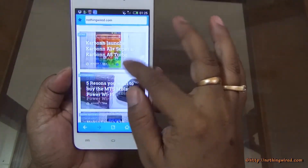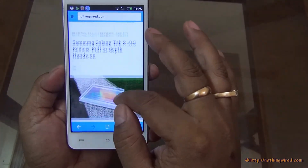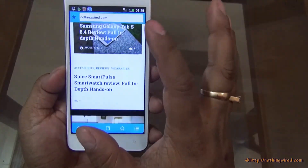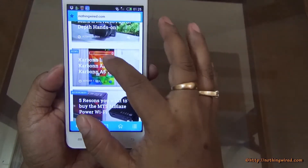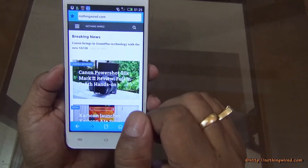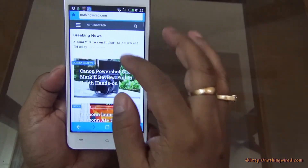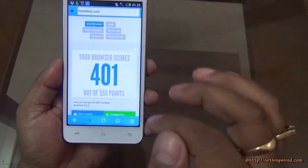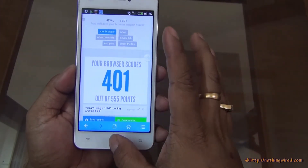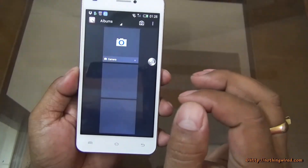The browser renders desktop sites pretty well, but lags a bit when scrolling — it renders data slightly slower and finds difficulty with jQuery and iframes, which are very advanced elements. Overall it's pretty good though. We tested HTML5 scores and it came in below average at 401 out of 555. You also have a file manager and gallery — typical Android setup with albums arranged in stacks.